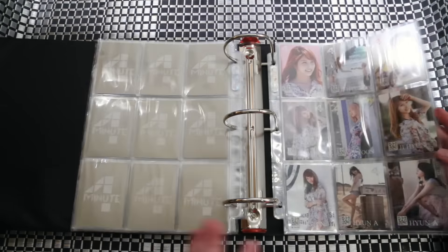AOA — photo cards on the back. I really, really do like these ones. They're red motion photo cards and I think they're my favorite. And this is all I have so far for female groups.